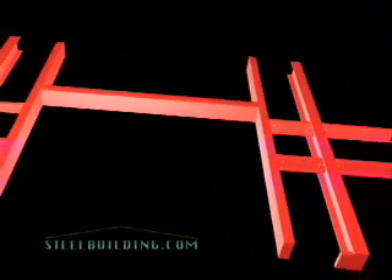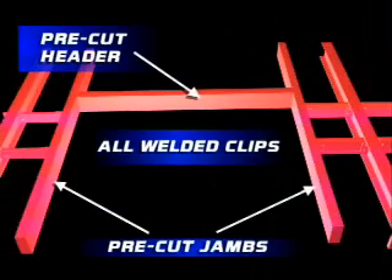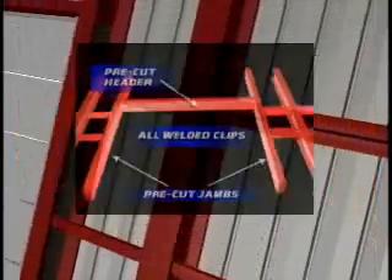Instead of having to measure, cut, and burn structural components in the field, you simply bolt them together as specified in your building plans.